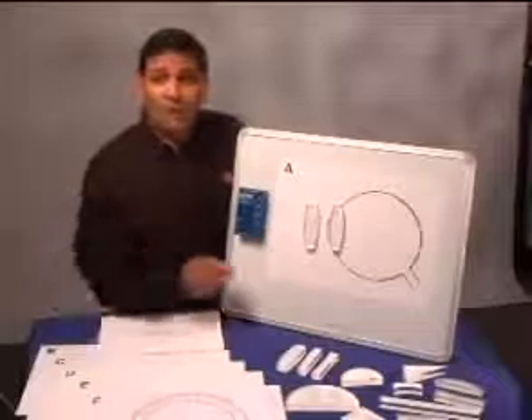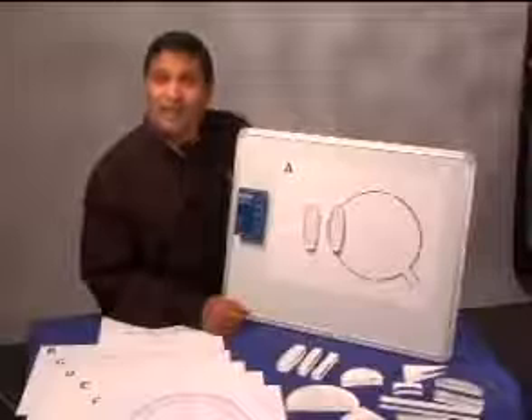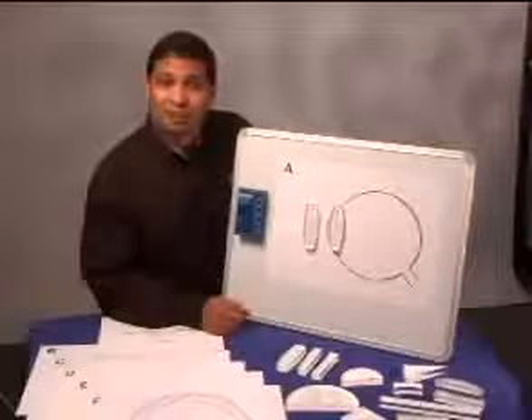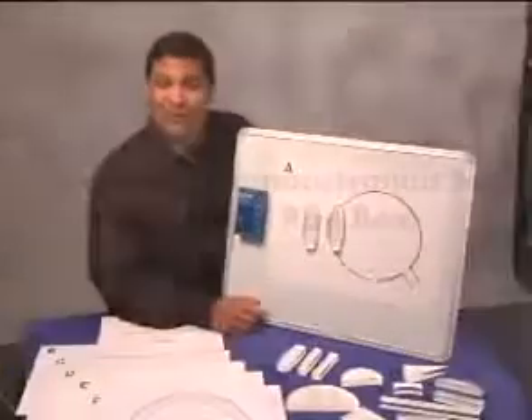Of course, there are many more possible activities that you could create in your own classroom. The ray optics demonstration set from Sargent Welch is a great way to effectively teach optics — something no physics lab should be without.